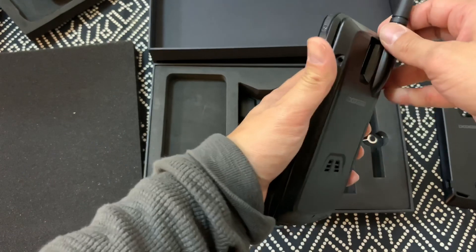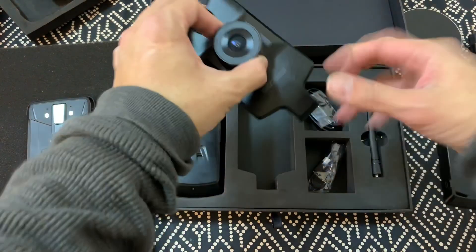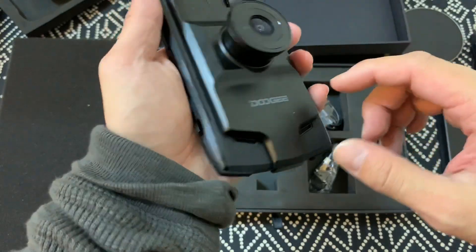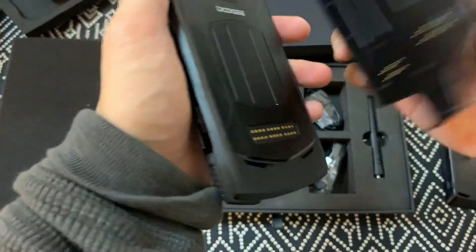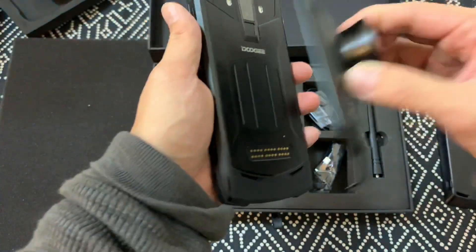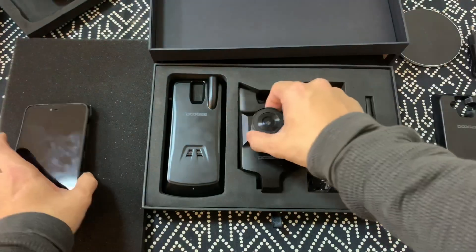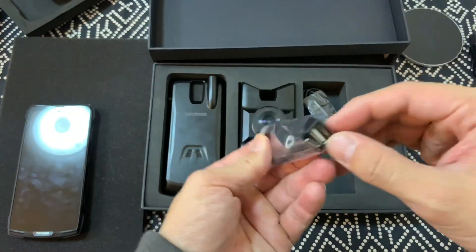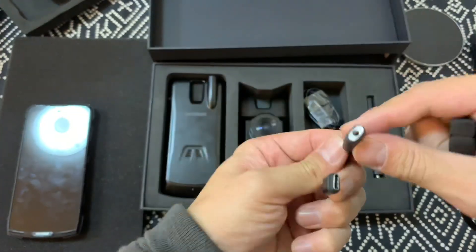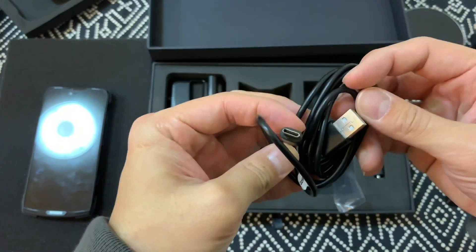I'm going to put all of this to the test in the next couple of days — I probably won't cover everything in this video because I have a lot of work to do. So I have no idea what this is — it's a camera lens, but how does it work? I think it's a lens add-on for the camera. Everything snaps on pretty nicely and sturdily. And then you have a USB-C to USB dongle because there is no headphone jack, and a USB-C cable.